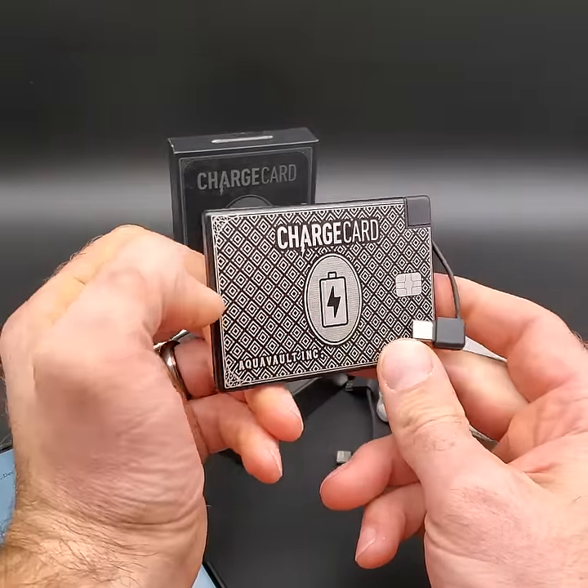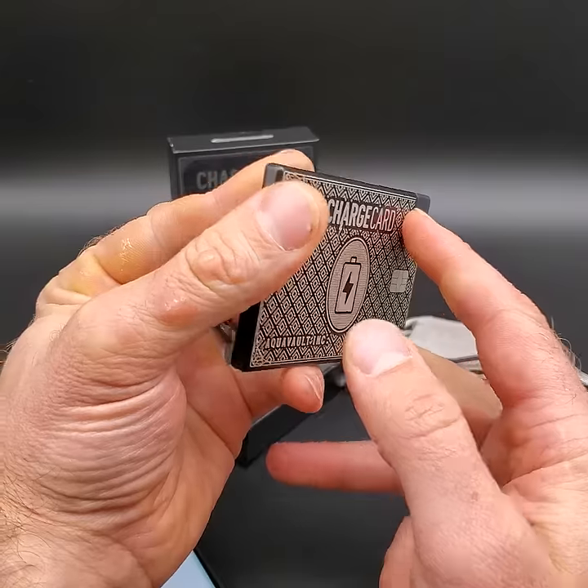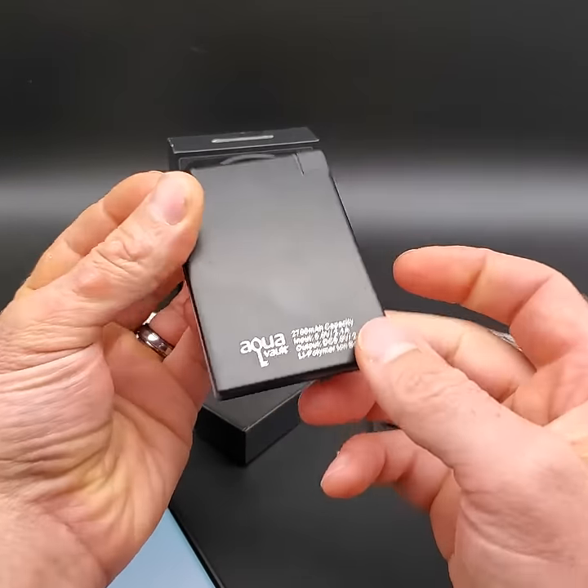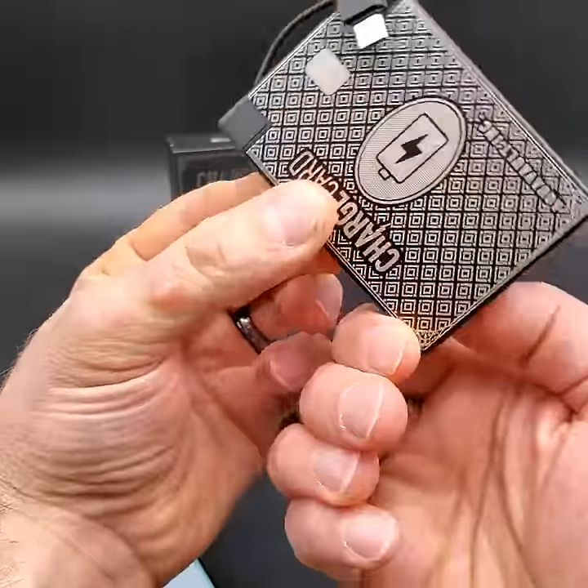We hope you love the Charge Card by AquaVault. It's a very high quality item and we think it's a product that you're going to love for years to come. You might want to go get yourself one now — the AquaVault Charge Card.